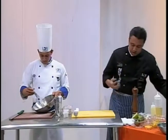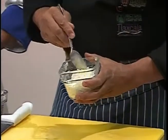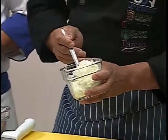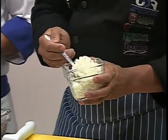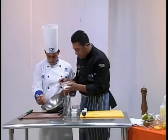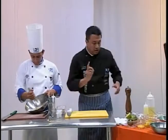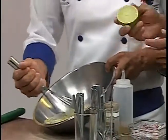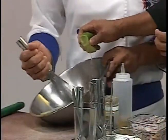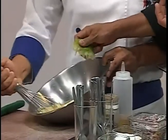Hay un ingrediente que también es importante: tenemos queso. Se le pone queso parmesano, pero muchas veces el paladar de los tlaxcaltecas y mexicanos les cuesta degustar el queso parmesano. Entonces lo que hacemos es ponerle queso panela rallado para que tenga esa consistencia en el aderezo — dos cucharadas. Tengo también jugo de limón, lo voy a agregar para que empiece a seguir emulsionando. Les recomiendo que lo corten al momento para que tenga ese sabor tradicional.